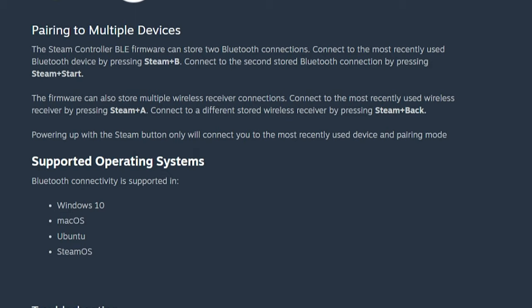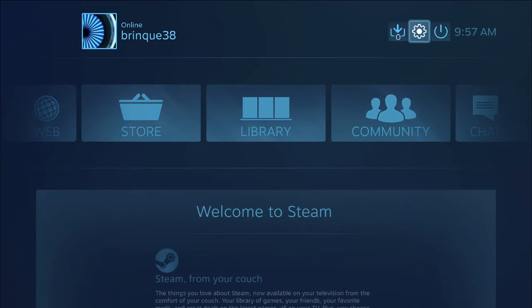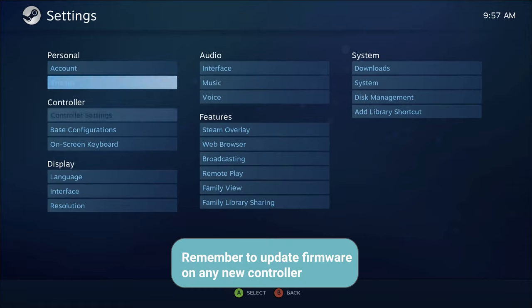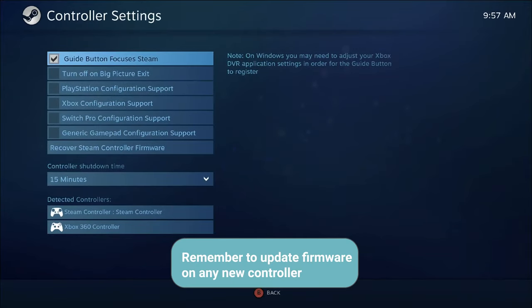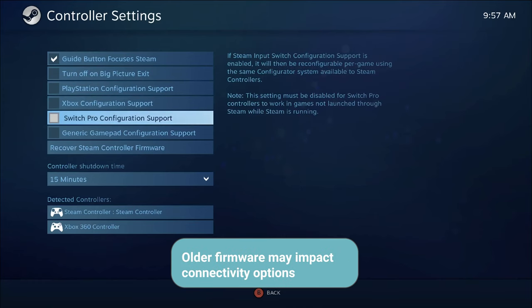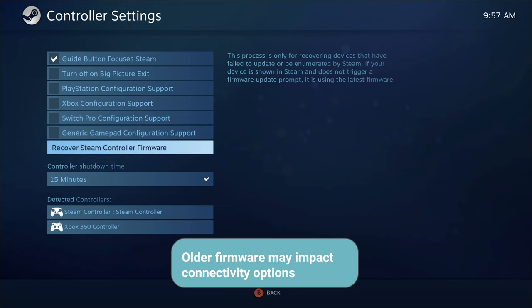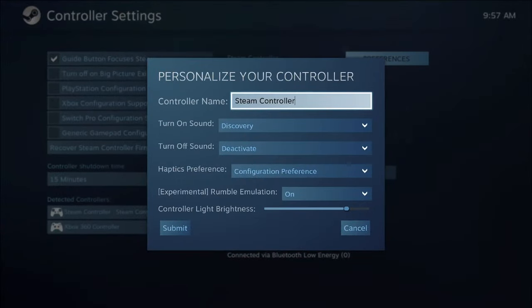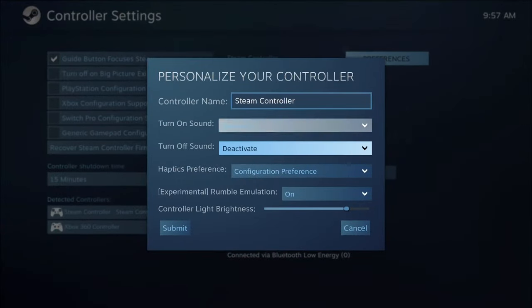Worth noting: although you can use the controller without Steam, it's a good idea to initially set the controller up using Steam's controller settings. As well as managing the connections, this allows you to set up default settings for the controller. In general, without any extra setup, expect it to behave kind of like a standard Xbox controller inside games, at least within Steam. If you have the controller connected outside Steam, it's still pretty neat because the controller acts just like a set of mouse and arrow keys.